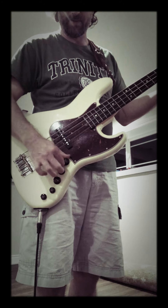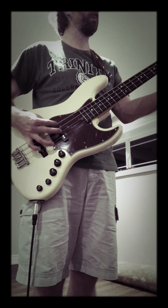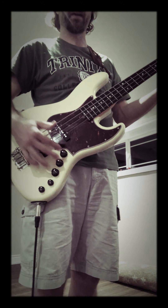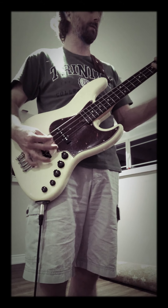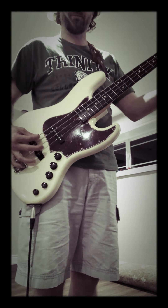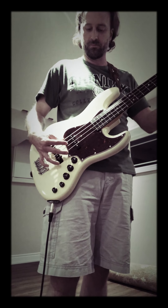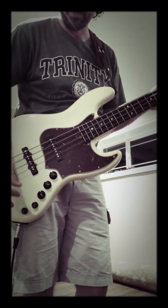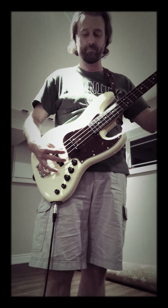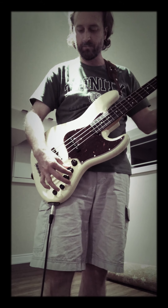Turn the neck back up, maybe solo that. This is fully cranked — so this is with the active preamp on. If I pull it out for passive mode — it's still pretty loud.